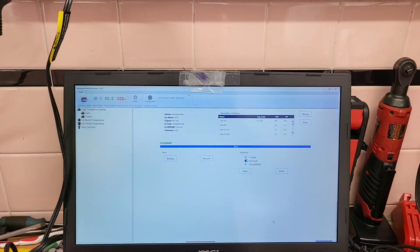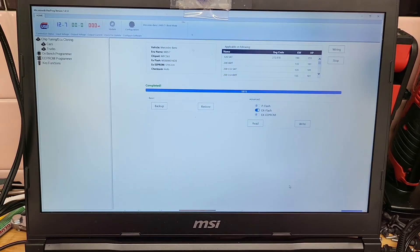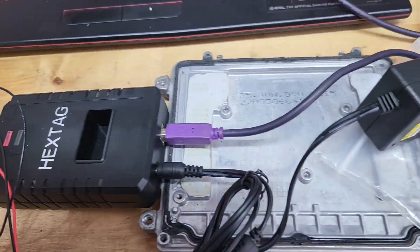How are you guys doing today? This is Alex with Auto Key Security Services. I'm currently working on a ME 9.7 Mercedes computer.